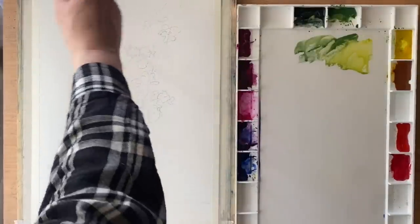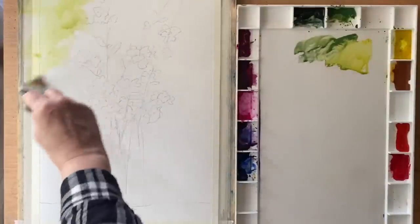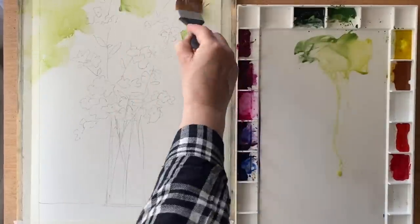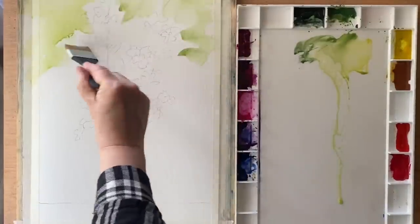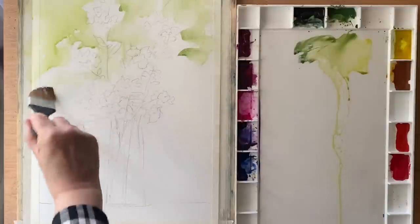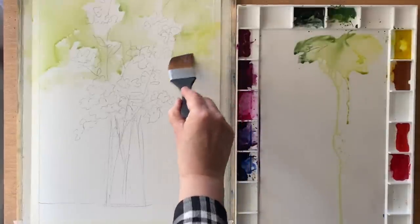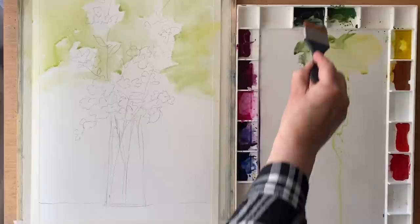I'm using a Princeton Aqua Elite synthetic wash brush known as a Mottler. It's a new brush and it's really wonderful. I'm loosely making up a mixture of quite a weak but still well-pigmented mixture of perylene green, sap green, and aureolin yellow.